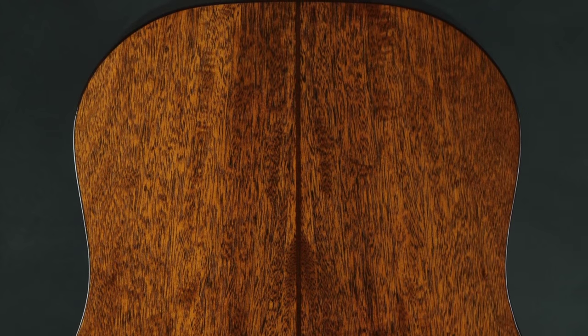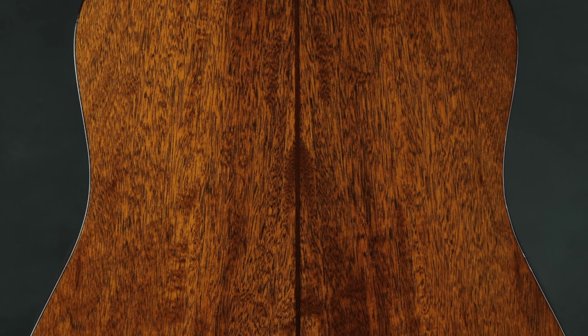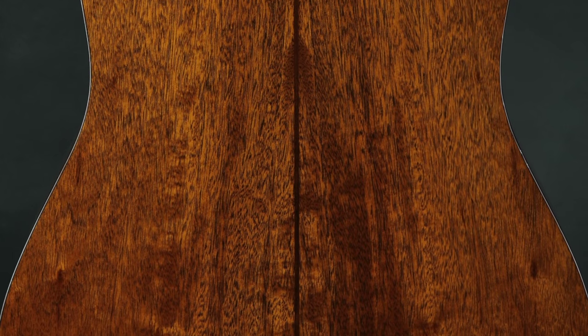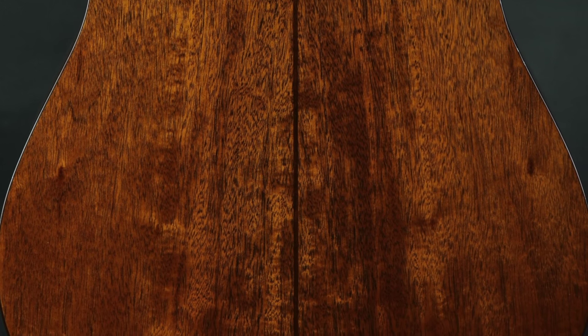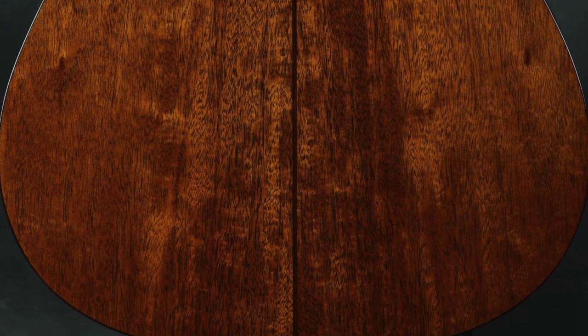The back and sides of this guitar are a very rich and golden sinker mahogany. This stuff has been underwater a long time — it's got the benefit of age for sure, and the tone tells the story. It sounds great and we'll hear it momentarily, but it does look fabulous, which doesn't hurt a bit.